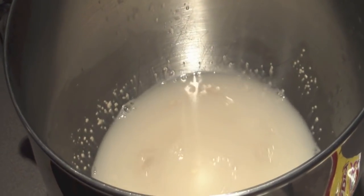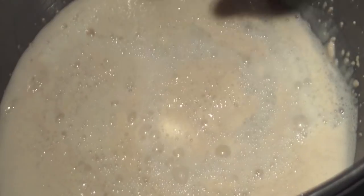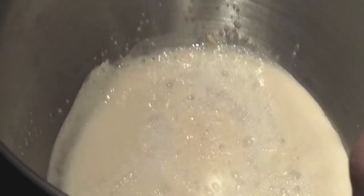The yeast should foam in about five minutes or so — it looks something like this. If it doesn't foam, it means your yeast is either dead or old and won't rise.